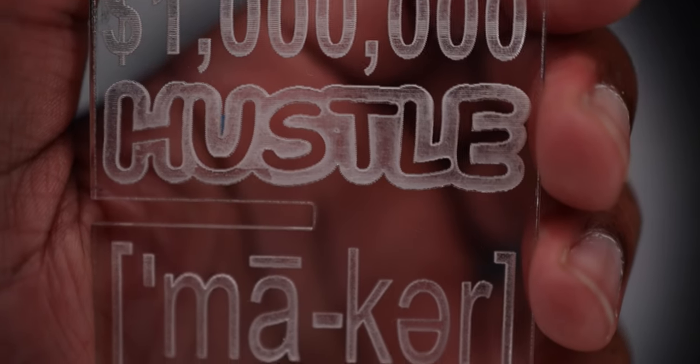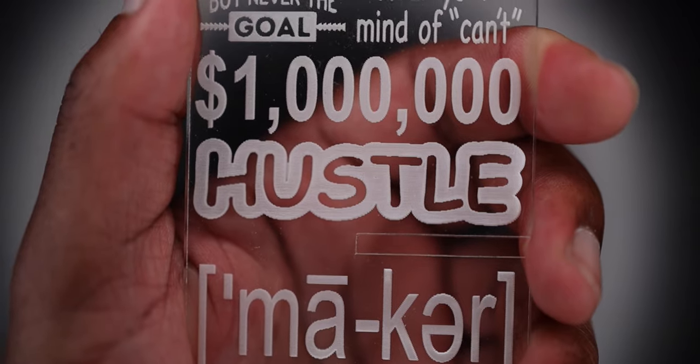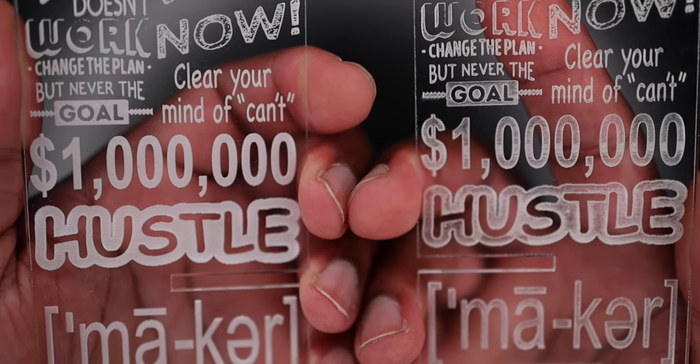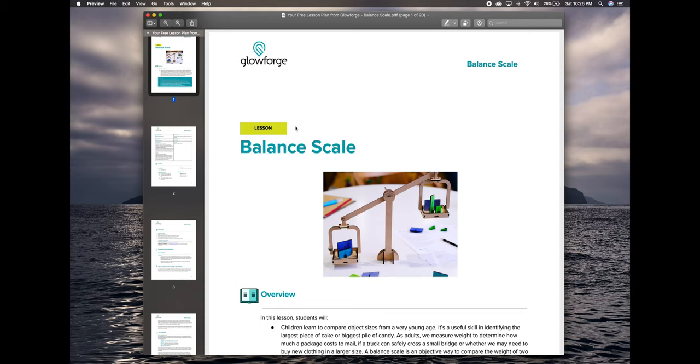Since I'm not doing any engraving, I like cast acrylic better for engraving. For those of you that don't know the difference between cast and extruded acrylic, let me show you. This is what extruded acrylic looks like when it's engraved, and this is what cast acrylic looks like when it's engraved. Here are the two acrylics side by side — cast acrylic on the left, extruded acrylic on the right.